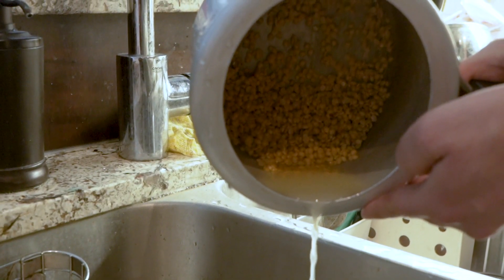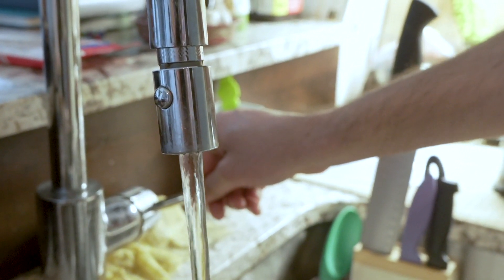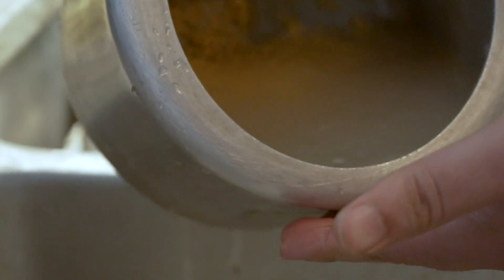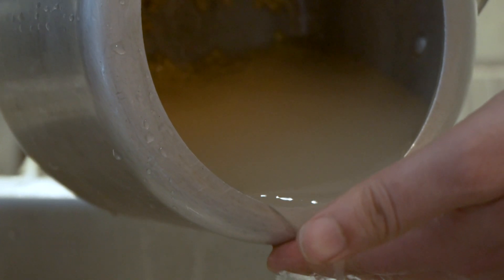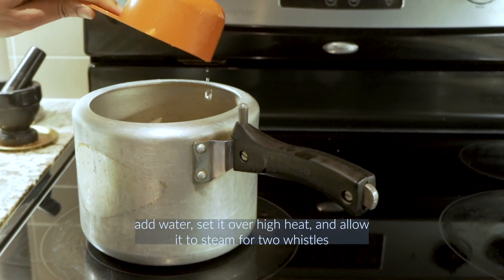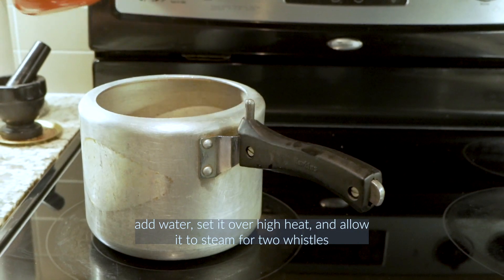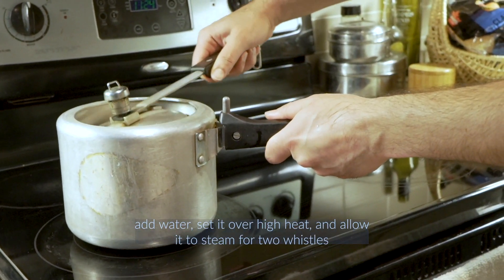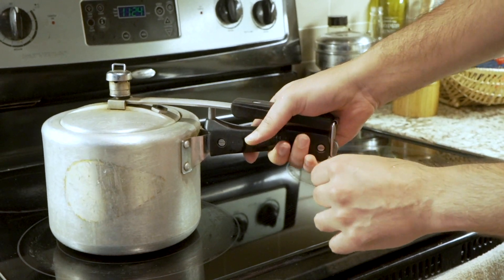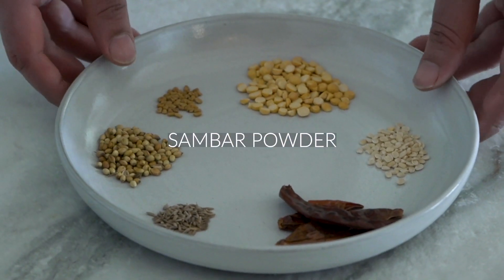You want to rinse the dal as many times as it takes until the water runs completely clear — it could be three or four times, but you want to make sure and do this very thoroughly. Then add some water to the dal in your pressure cooker, set it over high heat, and let it cook for two whistles. All of the measurements are down below in the description box.